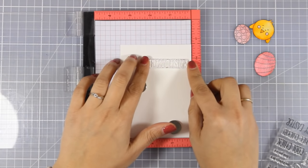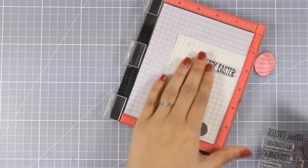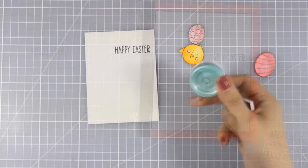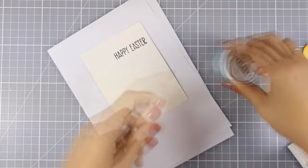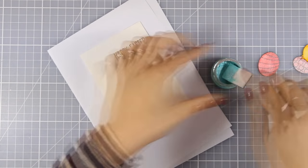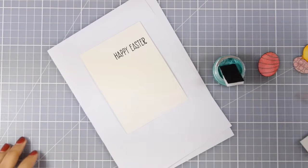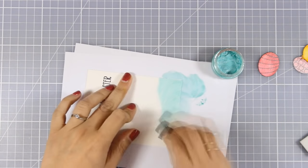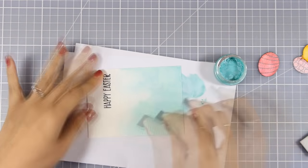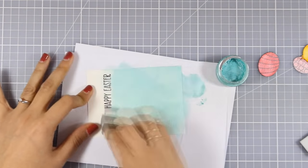For my sentiment, I am going with Happy Easter that was included in the kit and I am going to stamp it on white cardstock with a black archival ink. Now I want to create a sky for my little scene, so I am going to use the blending foam — I am actually going to cut it in half. The size of the mousse jar in the kit is a sample size; the real one is larger. I am going to apply the mousse with the blending foam all over my cardstock, which is going to make it shiny.